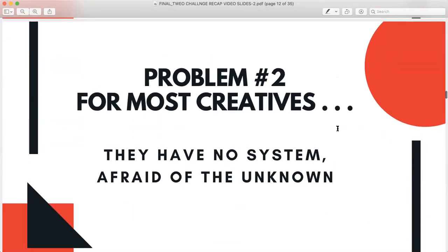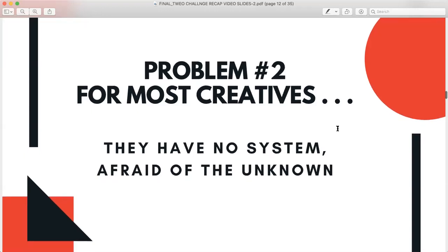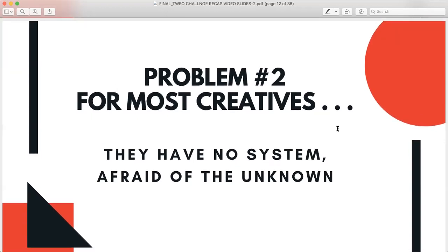Problem number two is that we may have had no system. If we didn't have a system and we're thrown into this, some of us have downright resisted going into an online space — because we're afraid of the unknown. But a wonderful quote I love by Deepak Chopra is: the unknown is not a threat. It's not to be feared. It's an opportunity. The silver lining in this very dark time is that we can find new ways because our industry is changing.